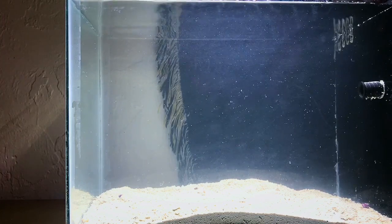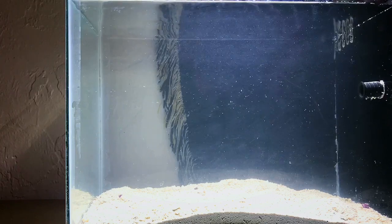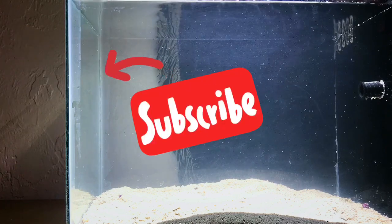Anyway guys, if this video helped you out please like, comment, and subscribe — hit that notification bell. This is D Fish Keeper and as always, thanks for watching.